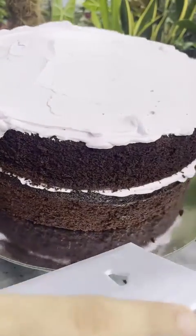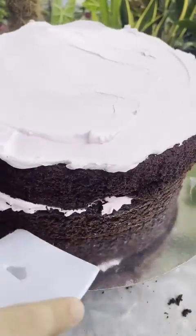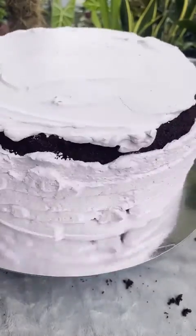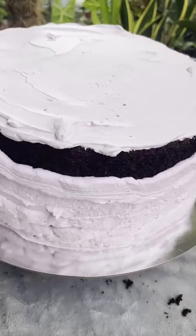This doesn't need to be perfect, but you need to clean the edges from the crumbs. This is the fast forward of the icing — nice. And this is the slow-mo.